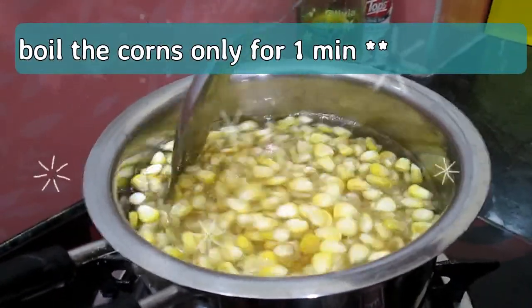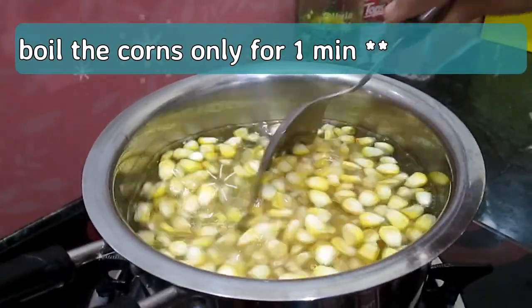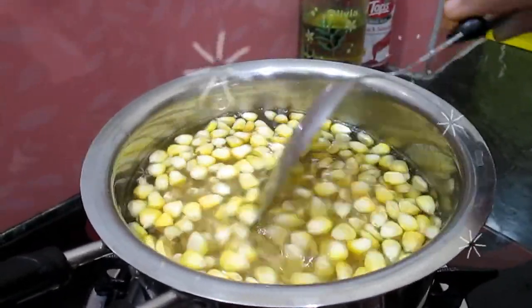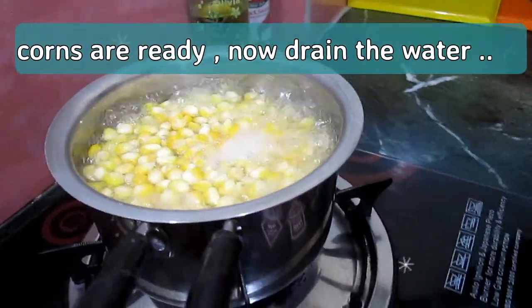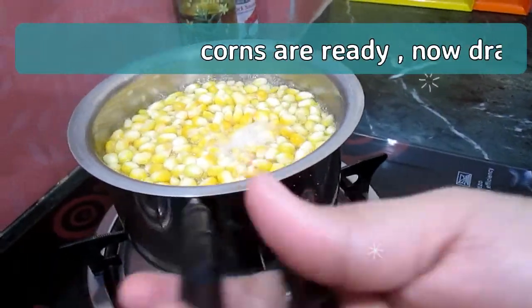We have to boil the corns for only one minute, not more than that. Now our sweet corns are perfectly ready. You should drop the gas flame and tilt the pan back.